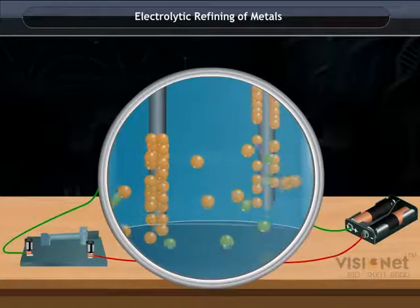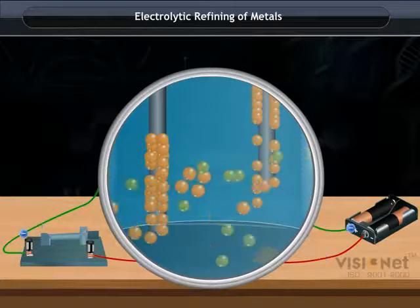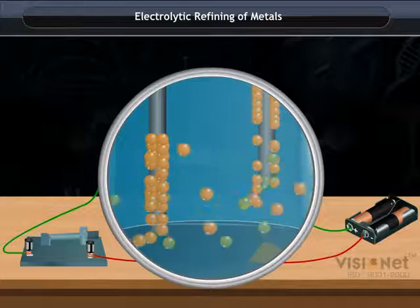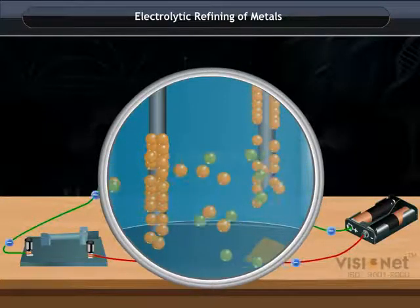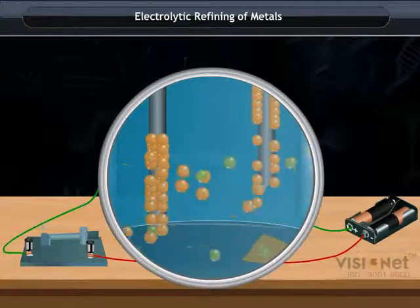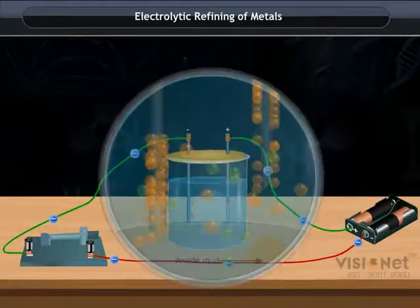As the metal ions move towards the cathode, the equal amount of ions are released by the anode into the solution. The soluble impurities go into the solution, whereas the insoluble impurities settle down at the bottom of the anode and are known as anode mud. Thus, the copper is refined by this method.